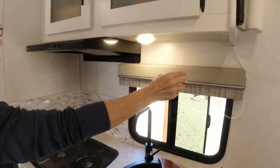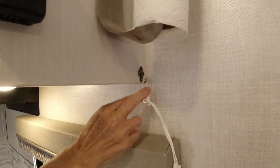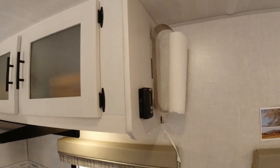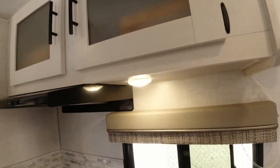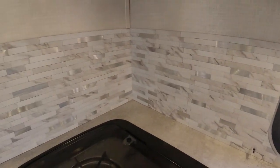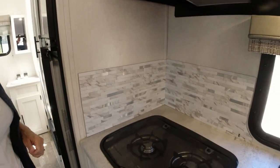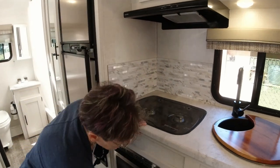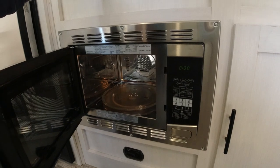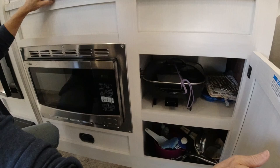One of the things we did was add a hook because there are mini blinds over this window and there's always that string hanging in the way. We also added a backsplash — the rest of the walls just had warning stickers about propane, so we put backsplash because it looks much nicer and should be easier to keep clean. This is a convection microwave which we've actually used as an oven several times. It works really nicely — on the small side, but it works — and there's a good bit of storage down below.